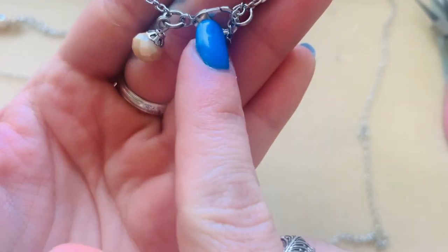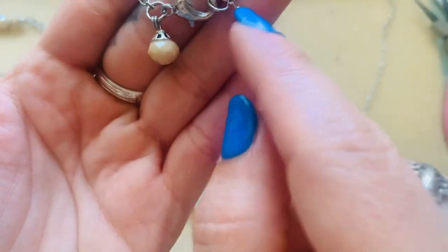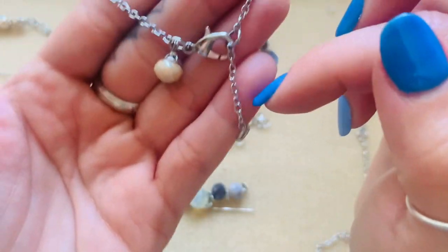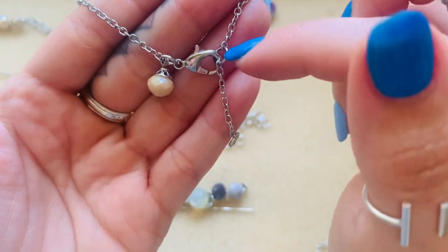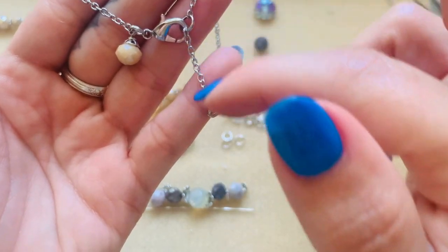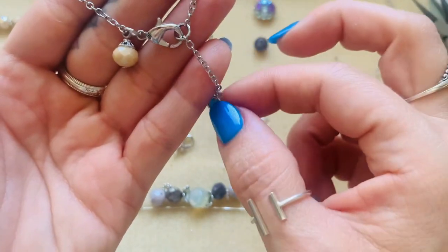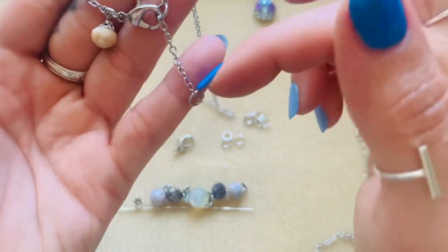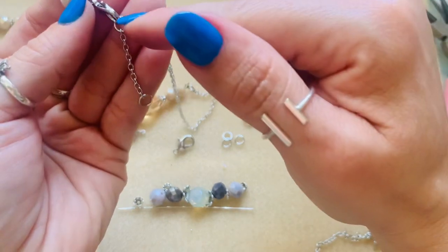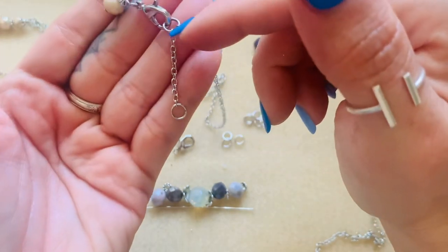I hang a little dangle on the end of where the lobster claw is, because on this side it will never get in the way. If you do it on the piece where you're going to hook the lobster claw, it will always get in the way. I have an extension here — if you're gifting this to somebody and don't know their neck size, always start at 18 inches and add one-inch increments. You can continue to add another inch, so I'm going to be adding extenders on everything I make for the giveaway.